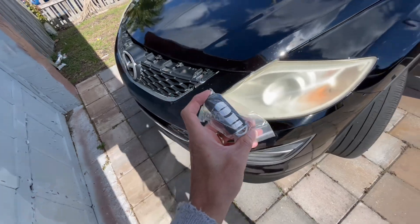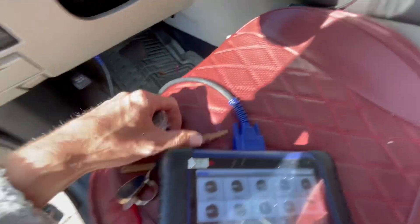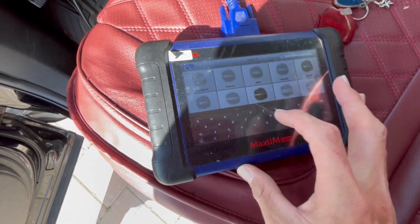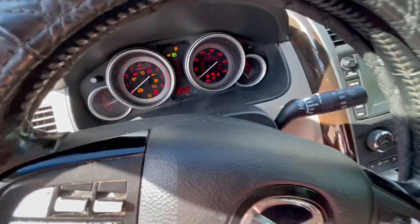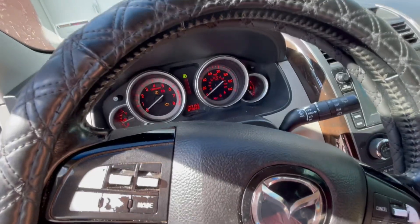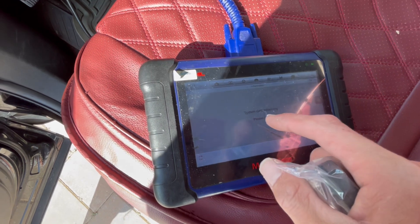Today we're going to do a Mazda CX-9, the 2010 model. It's using the knob system and we're going to be programming a smart key. We're going to need a key that can turn the ignition. Programming that is fairly easy — in this case it turns the ignition off. We're going to add a key — it's like Ford — but we're also going to program the smart key. We'll go manual just to be faster.